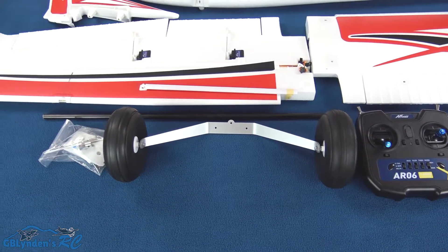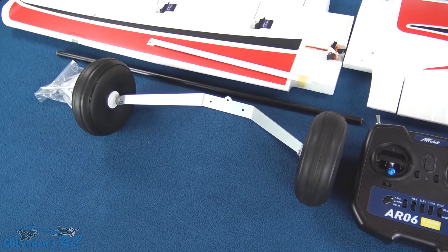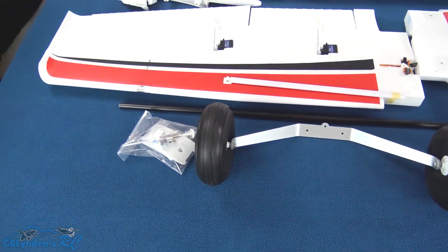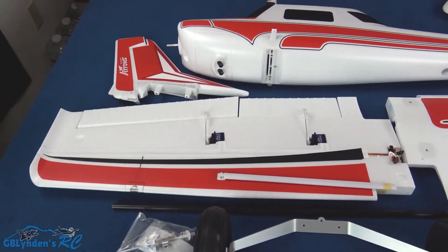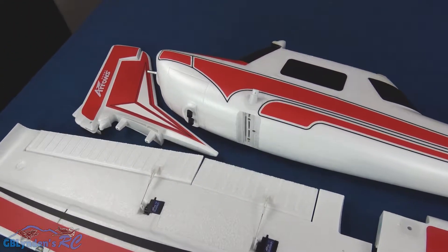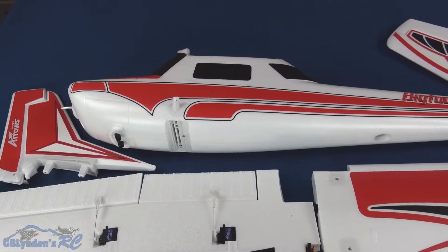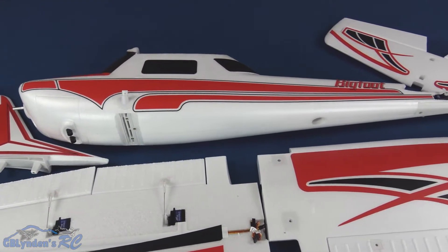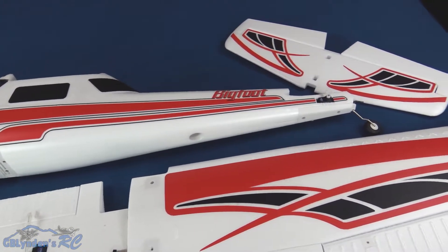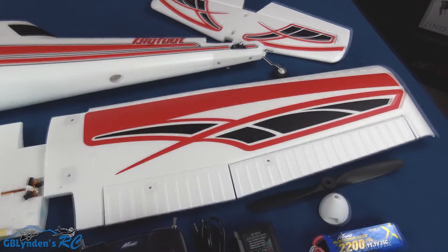Here is the landing gear — very nice, very large wheels. They're a little hard, so I'm going to recommend folks maiden theirs on the grass. Back there we've got the vertical stabilizer with the rudder attached, and here's the fuselage — we're looking at the underside right now, so get a good look since we'll mostly be viewing it from the top once it's assembled.